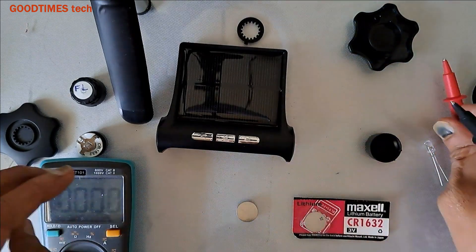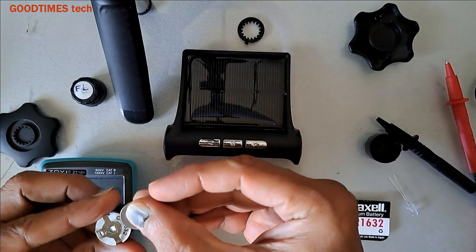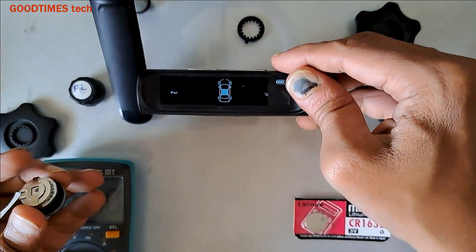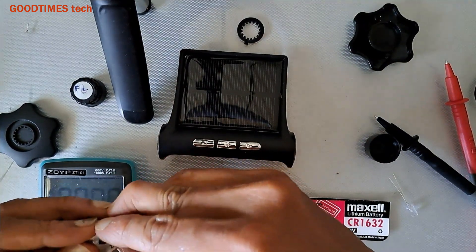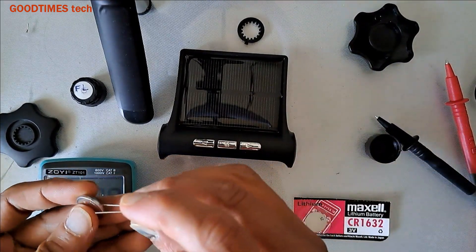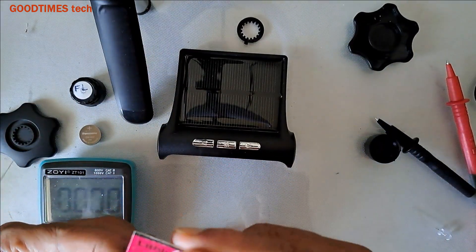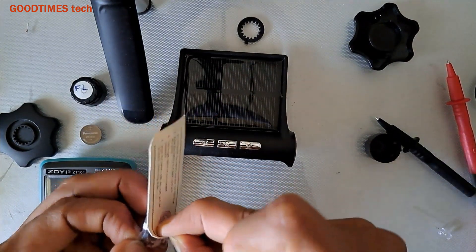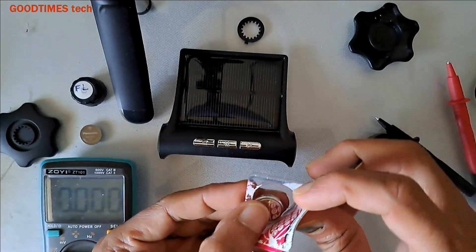Okay, now the unit is on. Insert this 2.8 volts battery — nothing happens. Now remove this battery. The battery which the shopkeeper says is good — see, the light is glowing. Now take this new battery.